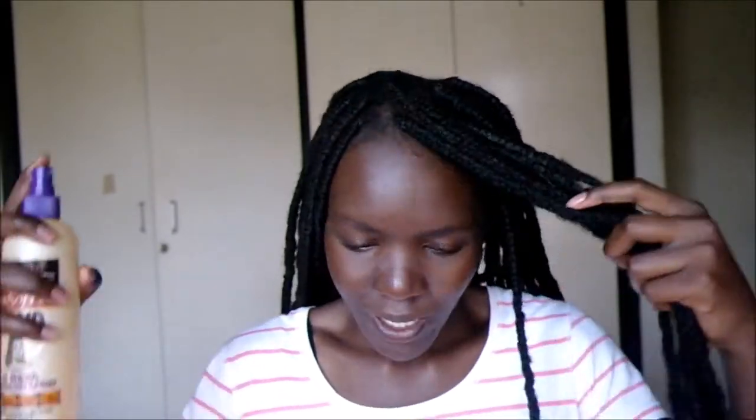For the final step I'm gonna use a braid spray that I found — I'm gonna spray that onto the braids. I definitely sprayed that too close to me. For the final part, my edges, I'll use leave-in conditioner.